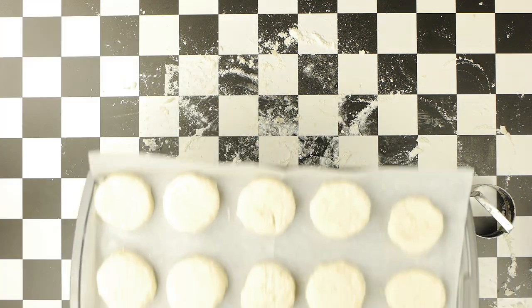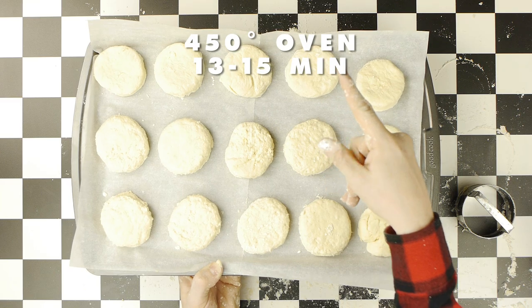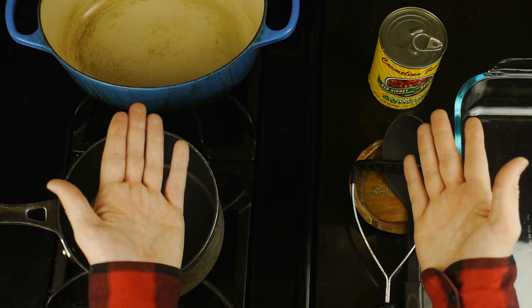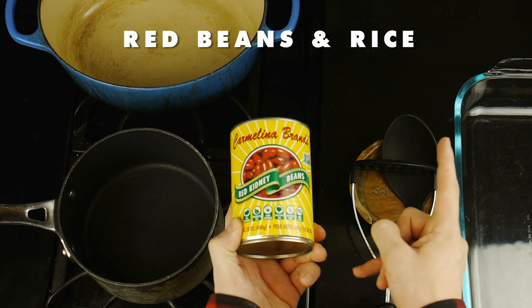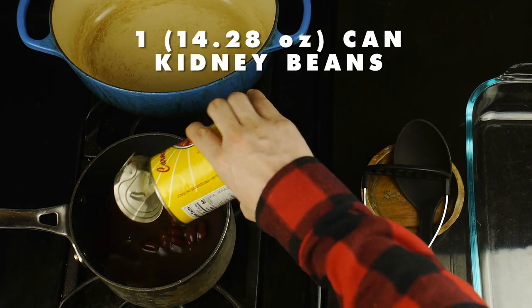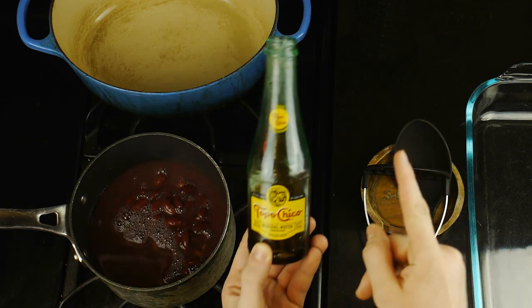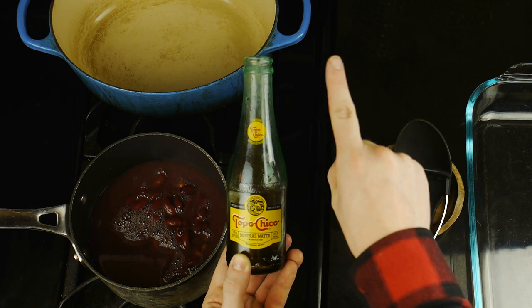And once your biscuits are all formed, we're then going to bake them in a 450-degree oven for between 13 and 15 minutes until golden brown. Now we're going to make my personal favorite side dish from Popeyes — their red beans and rice, which starts with one can of kidney beans, the juices and beans of which we'll both add to a small pot, followed by some bacon fat, which is something I reserved from our egg sandwich episode.